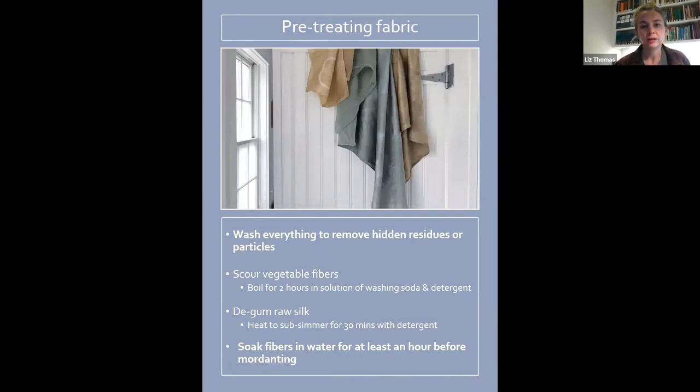Pre-treating fabric: I've bolded a couple of things on this slide because if you want really good results you should always do them, though I'll admit I often don't. I'll usually wash everything beforehand, but sometimes I just want to dye right now and throw a dry piece into a dye pot. For the very best results — especially if you're dyeing for a special gift or to sell products — I'd recommend the middle two steps. First, wash everything to remove hidden residues or particles from the manufacturing process or the store, including any industrial preservatives or stain guards.